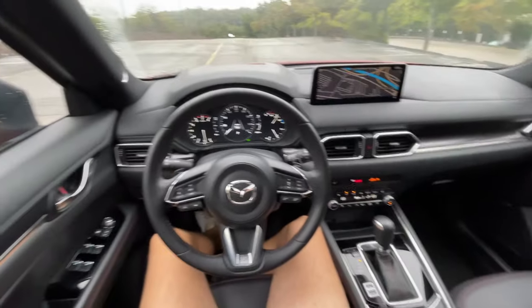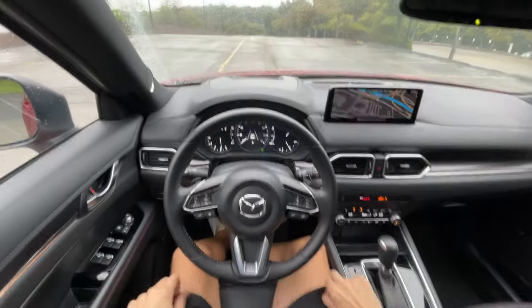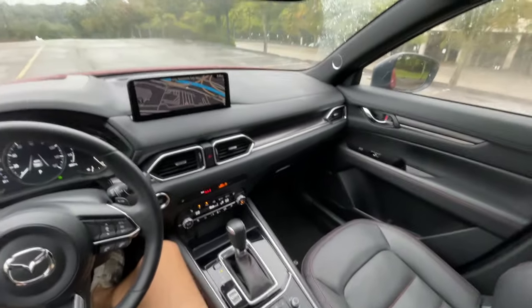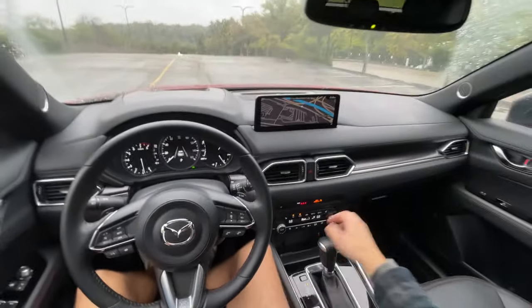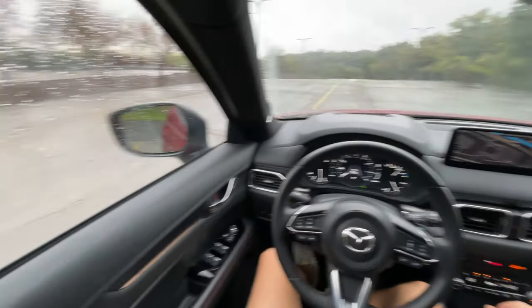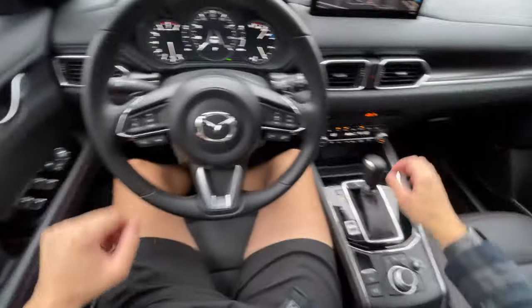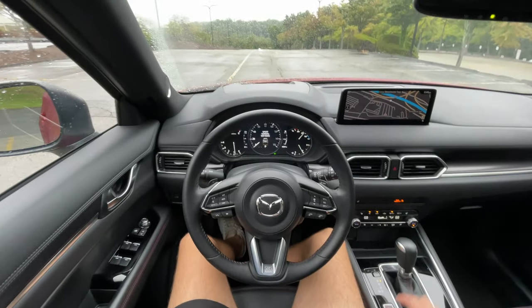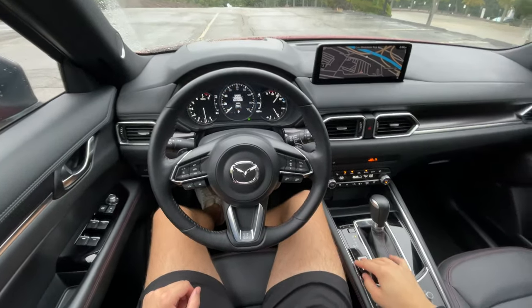So this one has the 2.5-liter turbocharged four-cylinder engine under the hood — Mazda's big turbo, 256 horsepower and around 320 pound-feet of torque on 93 premium, and around 227 on regular pump gas. It is nice that you have the flexibility to run it on both types of fuel. We do have sport mode and off-road mode here as two main drive modes, as well as normal — normal is perfect for the roads as it should be.